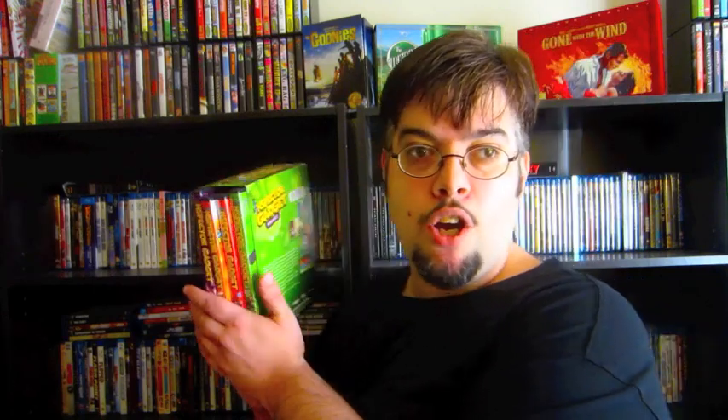You can also get them individually online, the different volumes and stuff, or you can just get them in one big set here. But that's Inspector Gadget, the Mega Set.